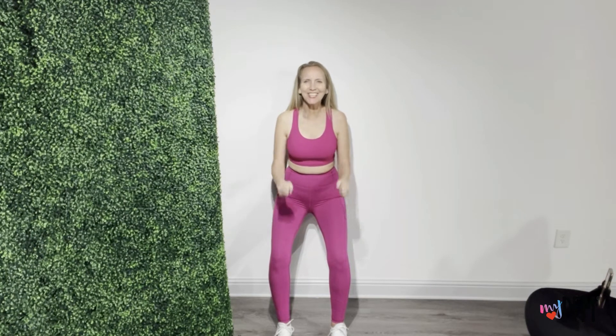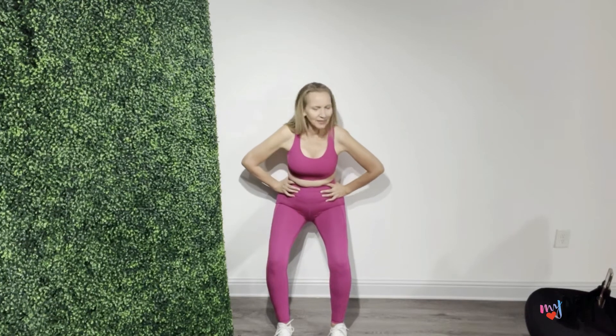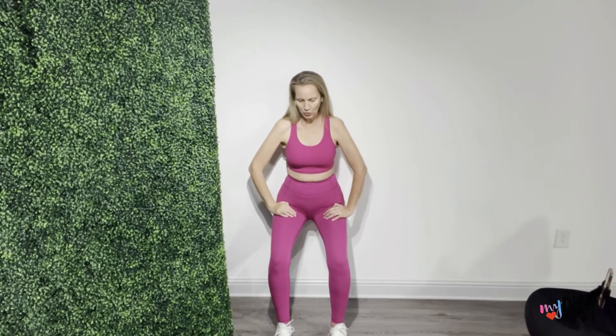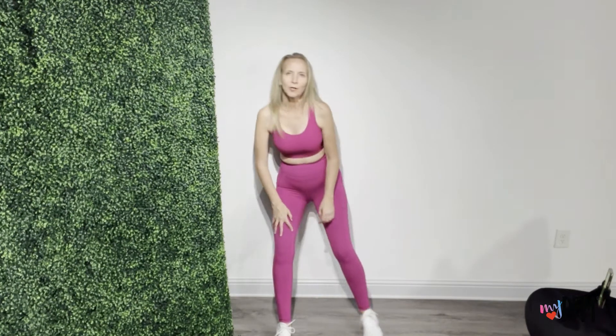Deep breath in, exhaling, squeeze, lift, hold it, and relax and release. This might be a video you want to have headphones in if you have people around you. Deep breath in, exhale, activate, lifting, hold, squeeze, lift, and come on back up. We have two more. Bravo, keep it up.